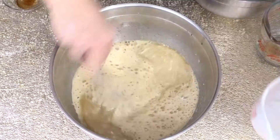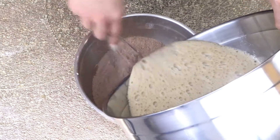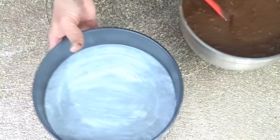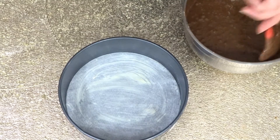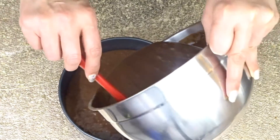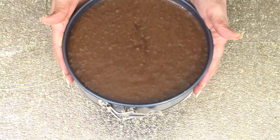Now pour our wet ingredients into the dry ingredients and mix to combine everything. We need a spring-form pan greased and lined with parchment paper. Preheat your oven to 350 degrees Fahrenheit. Pour the batter into the spring-form pan and bake for 40 to 50 minutes.